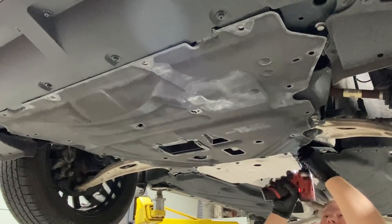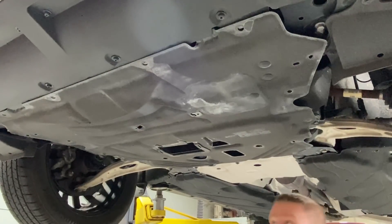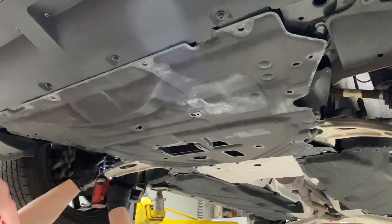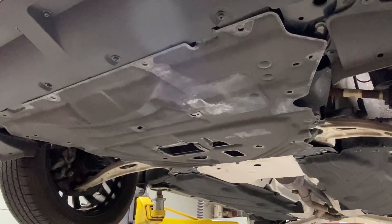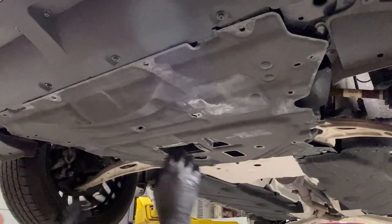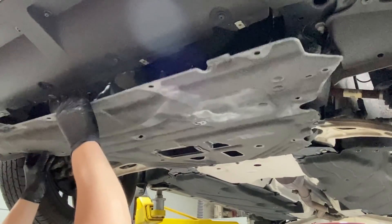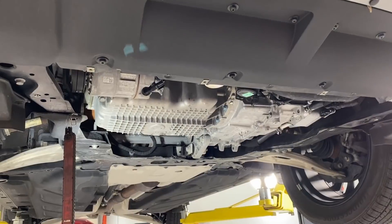There are a bunch of 7mm screws all over the place — regular 7-millimeter head. The shield has little hooks in the front so it doesn't fall on your head. At this point it's ready to come off — just pull it down a little bit and back to unhook it, then pull it forward and unhook from the back.